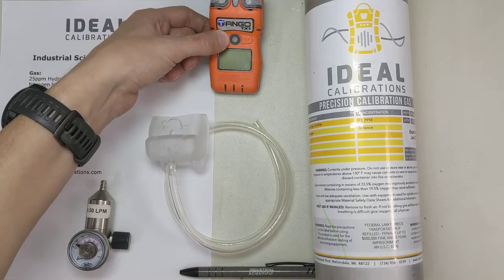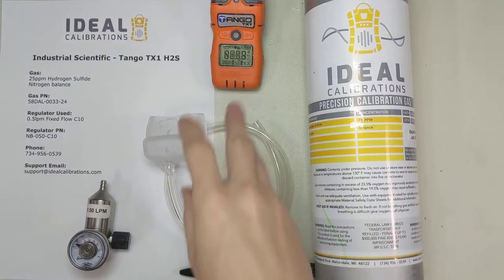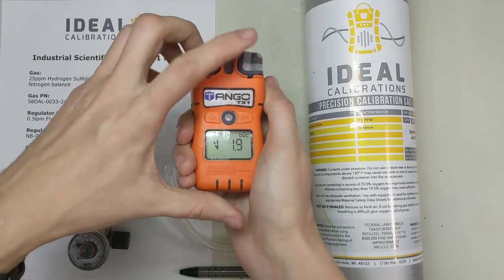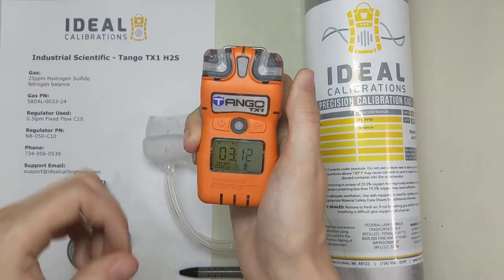Let's get this started up. Press and hold the button on the left and wait for it to start up. Now it's going to go through a self-test. You can see a few things here — you're going to watch the flashing lights going off. The horn sounds and the vibrating alarm just went off, so I know that those things are working now.